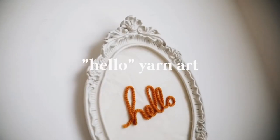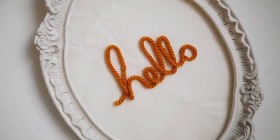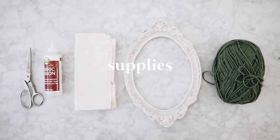I remember this piece of decor like it was yesterday. I had it in my room for so many years and I loved it so much. It's a little 'hello' framed decor piece, and all I used for this project was some yarn, a little frame,